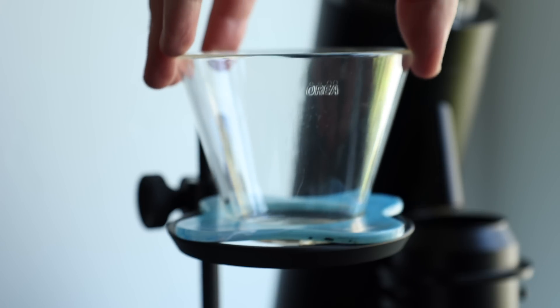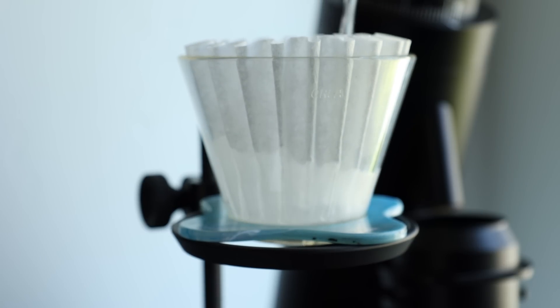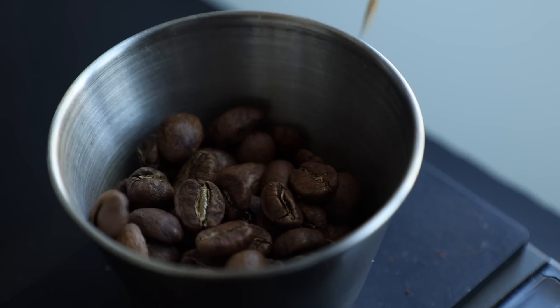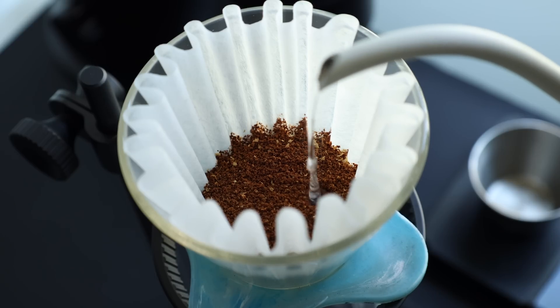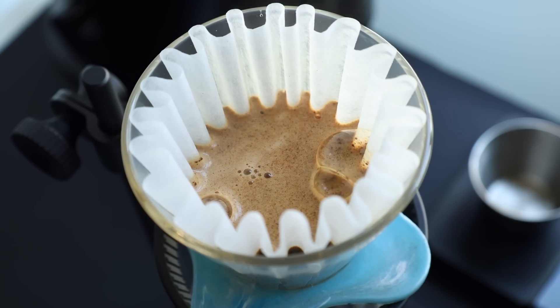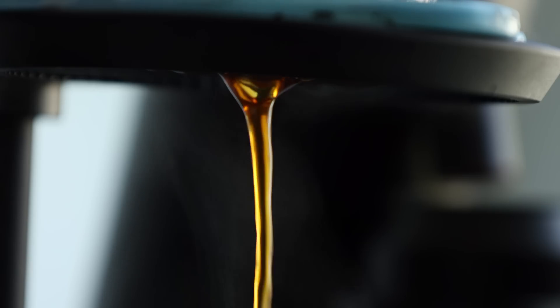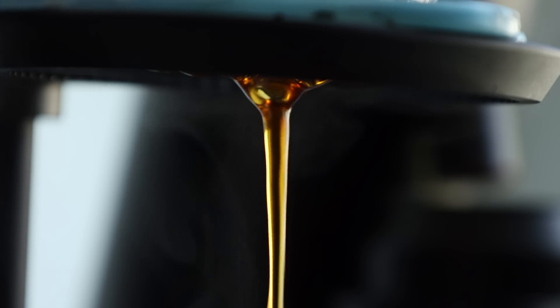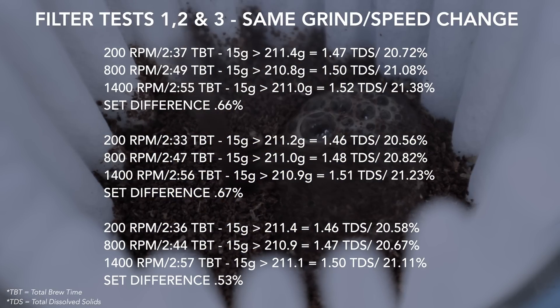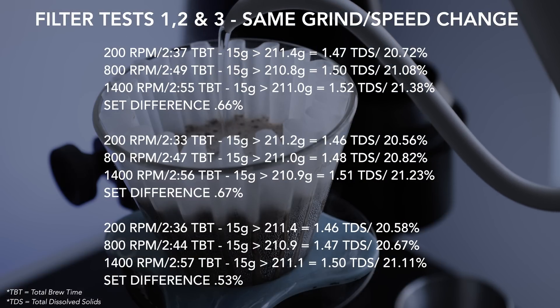For the filter testing, I used the Aurea V3 dripper, Kalita 185 filters, and 15 grams of medium roast coffee. Each was brewed at 190 degrees using a 40 gram 30 second bloom and two 100 gram pours with a swirl at the final drawdown. As you can see, on each round of the filter tests, the brew time consistently increased with the burr speed, but not massively.